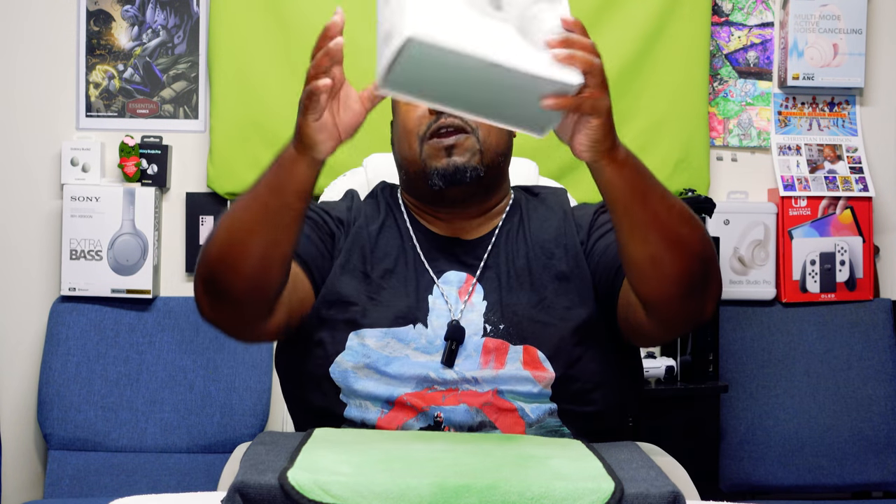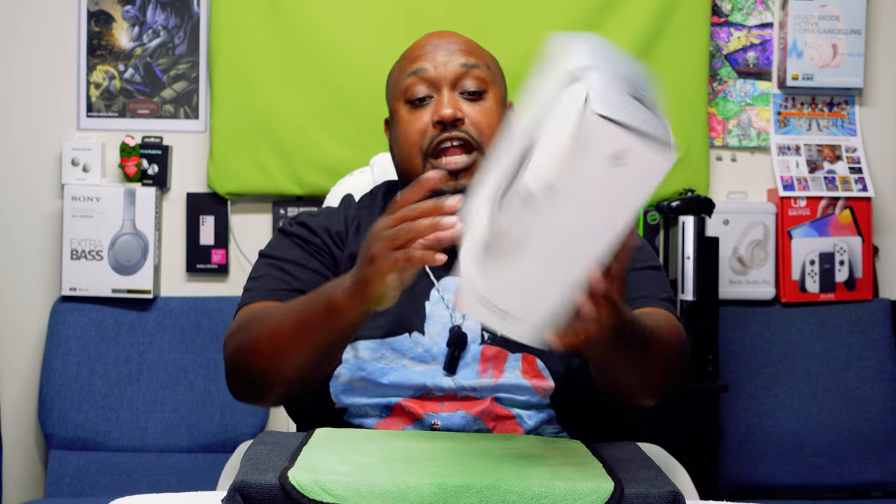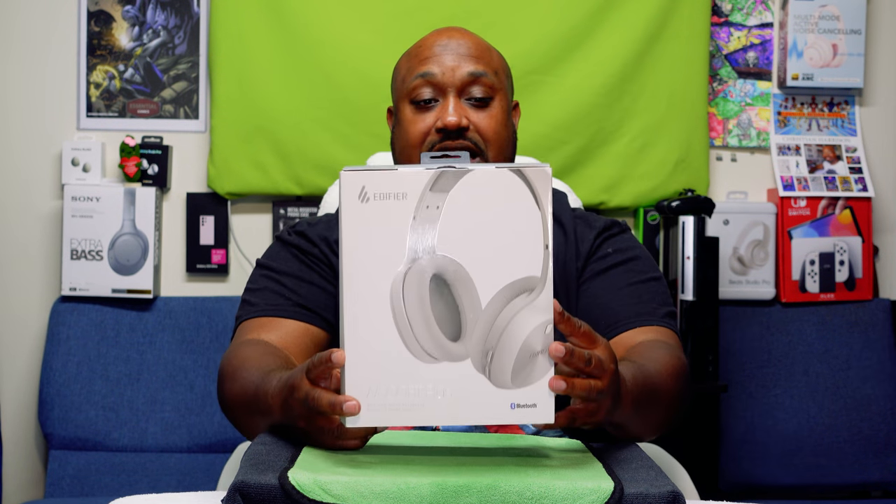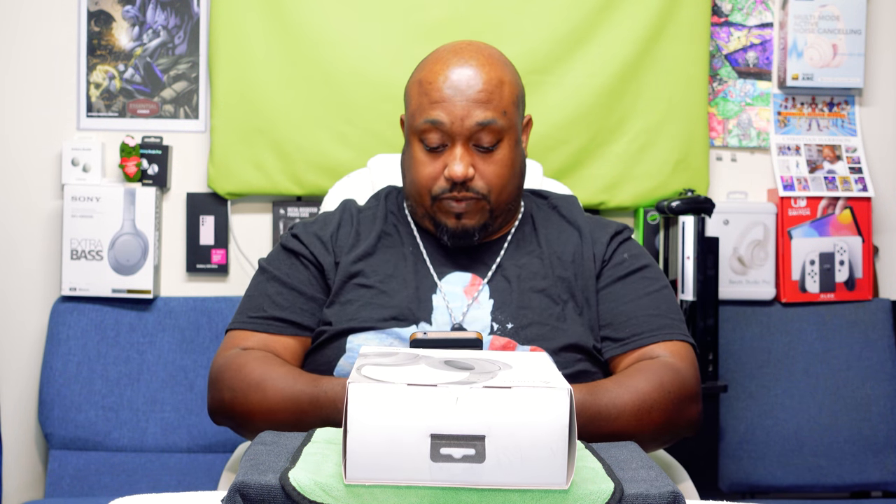Yo yo yo, what's up everybody, it's your boy Zeke, the Edelographer, aka Pastor Tech, coming back at you with another unboxing video. Today we're gonna be unboxing the Edifier W800BT Plus. This will run you around $29.99 right now on Amazon. But before we get to the eagle eye view, let me go ahead and give you some of the specs.